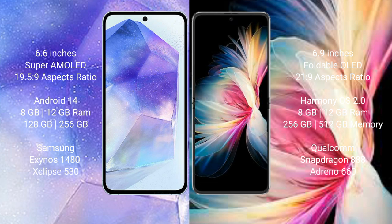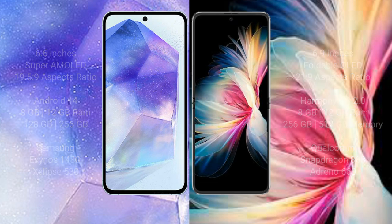Samsung Galaxy A55 comes with 8GB or 12GB RAM and 128GB or 256GB internal storage, featuring the Exynos 1480 processor and Mali-G68 GPU. Huawei P50 Pocket comes with 8GB or 12GB RAM and 256GB or 512GB internal storage, with a Qualcomm Snapdragon 888 processor and Adreno 660 GPU.